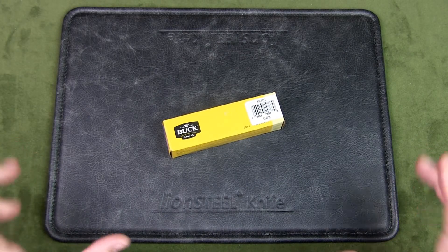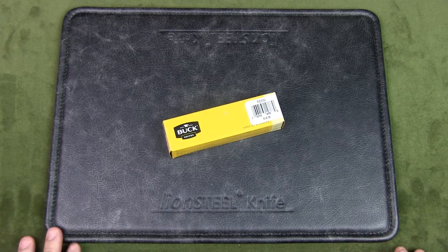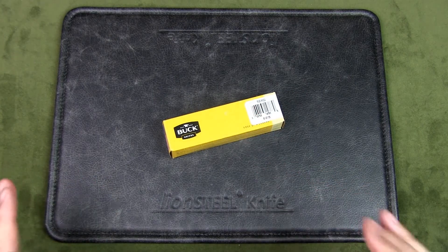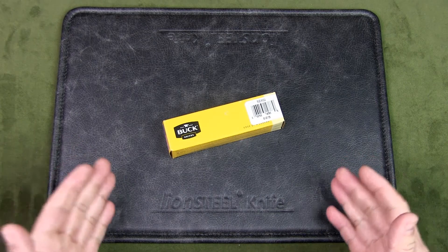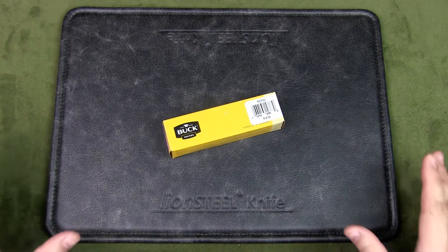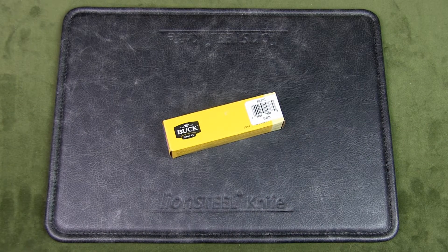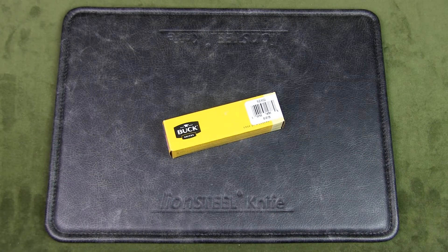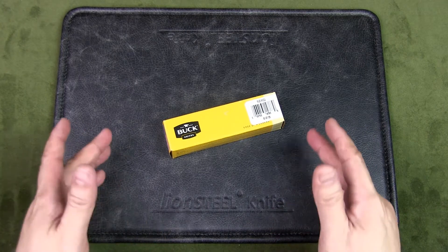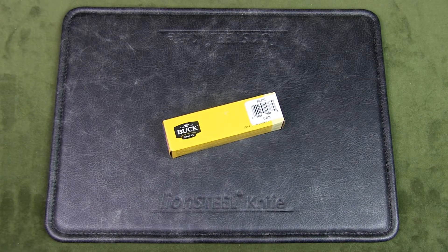Welcome to Urban Knife Guy, where we discuss knives for city dwellers. Today we're going to have a look at the Buck Knives Sprint Select, model 840. Buck Knives is an American knife manufacturer with a long history through five generations of the Buck family, from 1902 to the present day. Buck Knives is credited with inventing the folding hunting knife and popularizing it to such a degree that the term 'buck knife' has become synonymous with folding lockback knives, including those made by other manufacturers.